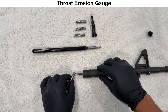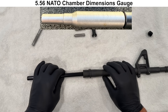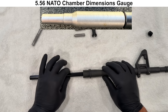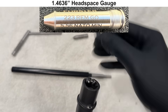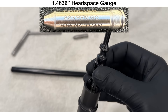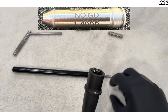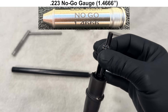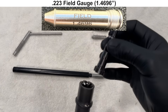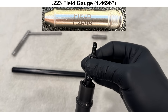Next we'll do some gauging, starting with the throat erosion gauge — this barrel is at a 1 on this gauge. We'll use a 5.56 NATO chamber dimensions gauge to make sure the chamber is at least minimum size, and the barrel passes. Checking headspace with a Forster 5.56 NATO minimum headspace gauge and a new stripped JP bolt, the barrel passes. With a 223 no-go gauge, this bolt is barely able to close. Moving on to the 223 field gauge, the barrel passed with this gauge and this bolt.